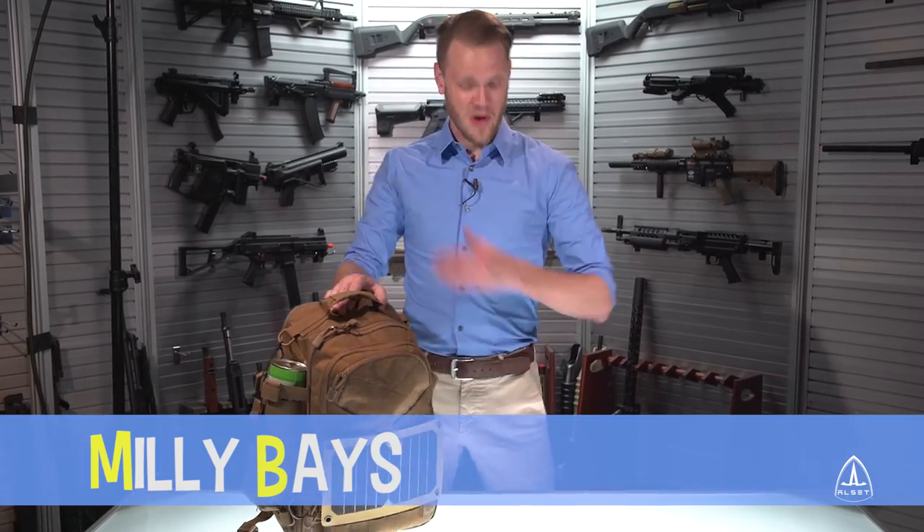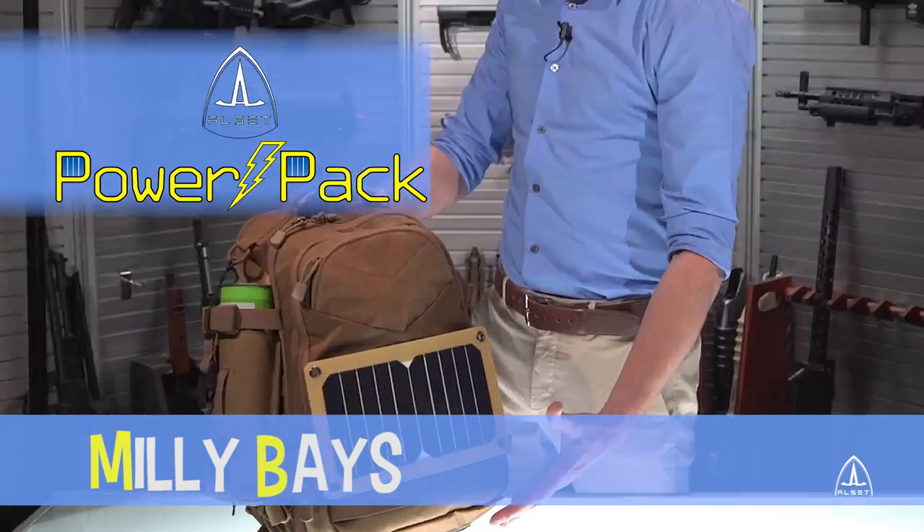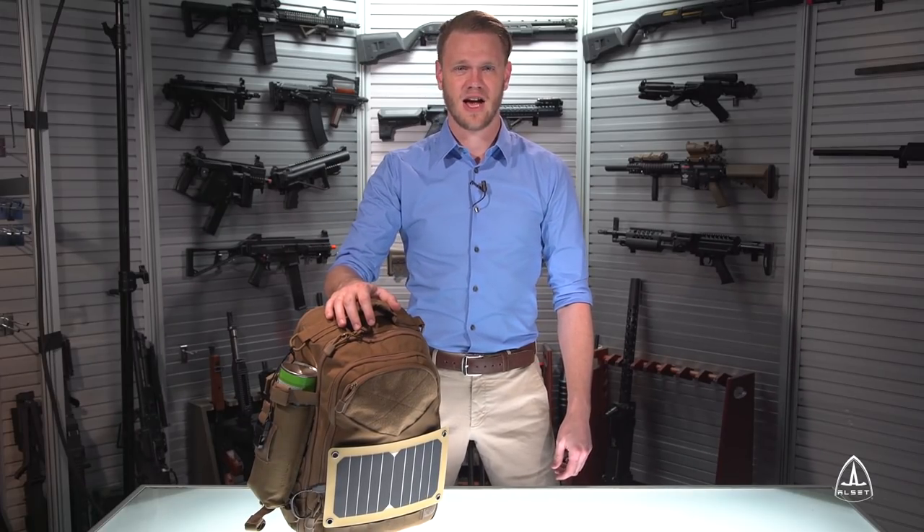Hi! Millie Baes here with the ALSET PowerPak. If you ever find yourself on the airsoft field feeling low on energy, then the ALSET PowerPak is for you!